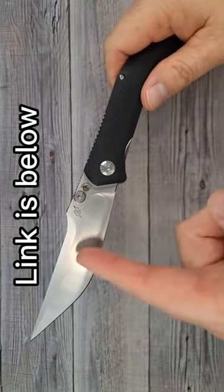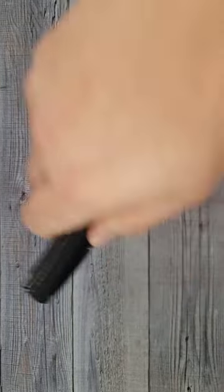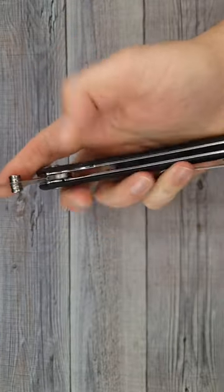14C28N steel, 4.4-inch blade, and a 10-inch overall knife — that is pretty sweet. It has a D-shaped pivot. I think it's definitely worth the money, especially for 14C28N.